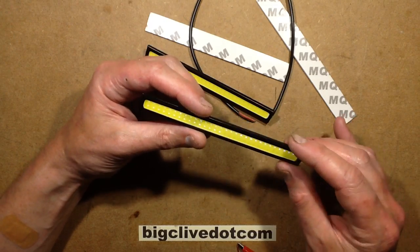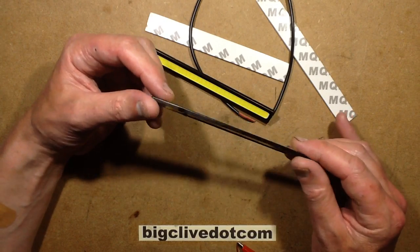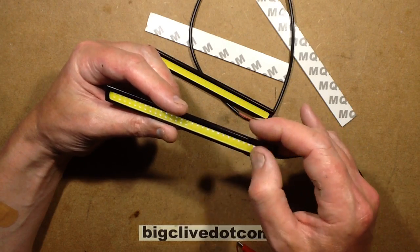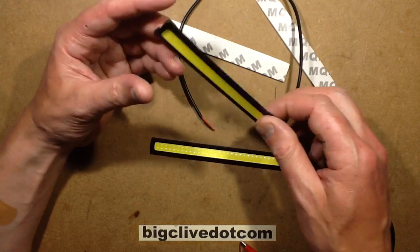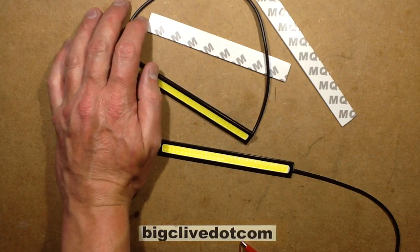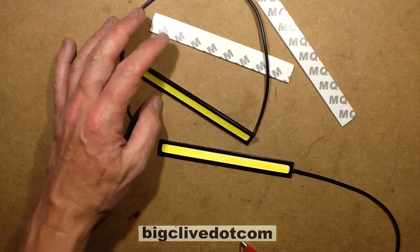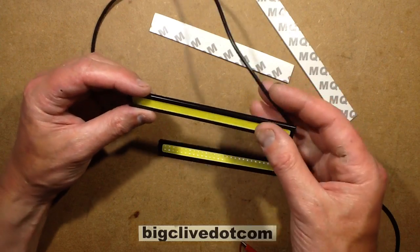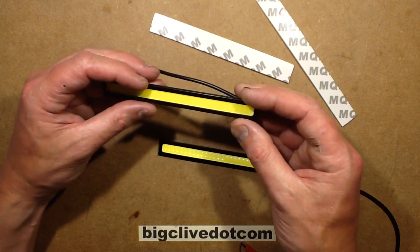Since these COB arrays of LEDs that operate directly at 12 volts seem to be quite popular, I thought it'd be worth getting one and taking a closer look. I got two from — I don't have a printout of that listing, but that doesn't really matter as they're a very common thing. You'll find these if you look for 12-volt COB LED strips on eBay.